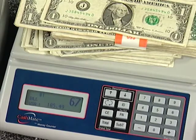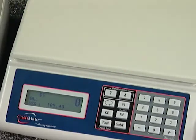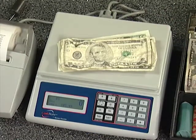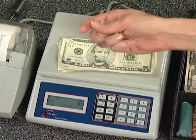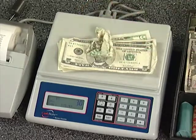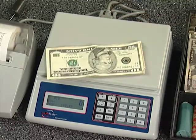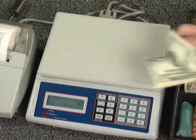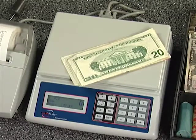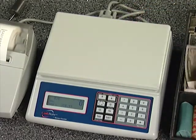When all of your $1 bills are counted, remove them and the machine advances to fives. Drop your $5 bills — no matter what the bills look like, this machine will count them. They can be worn, torn, dirty, or damp; it doesn't matter. Remove the fives when all have been added and the machine advances to tens. Drop any tens you have and the machine prompts for $20s. Drop the $20s and remove. The machine automatically advances to $50 bills.